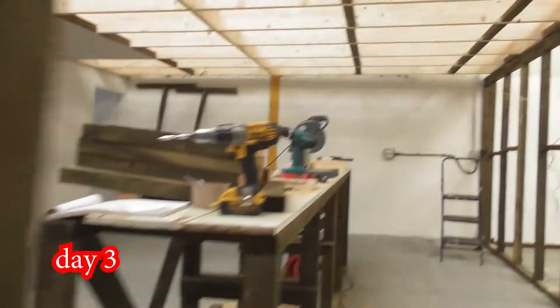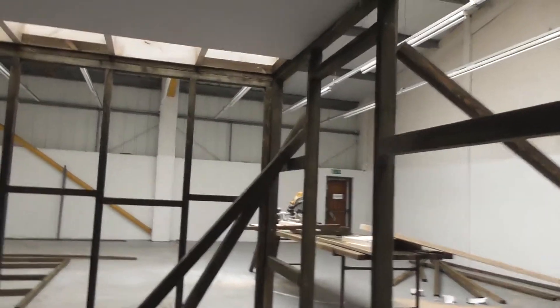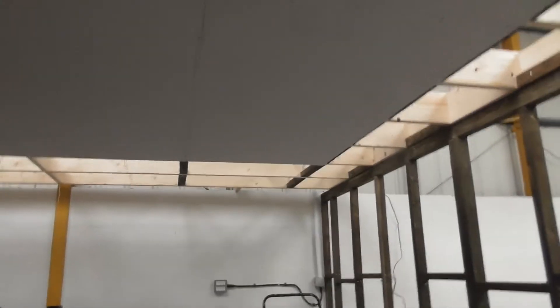Right, we're almost ready to put up the drywall — the rock wall, the plasterboard, whatever you want to call it. Here I am on day four. The only trouble is it's going to get dark in here because we aren't going to light the shed, so I'm going to start on the walls. Maybe that one — no, I'll start down there and we'll take it from there.